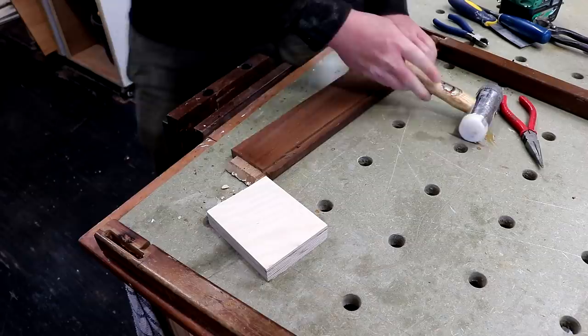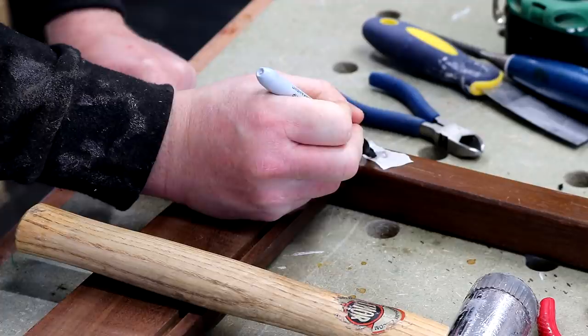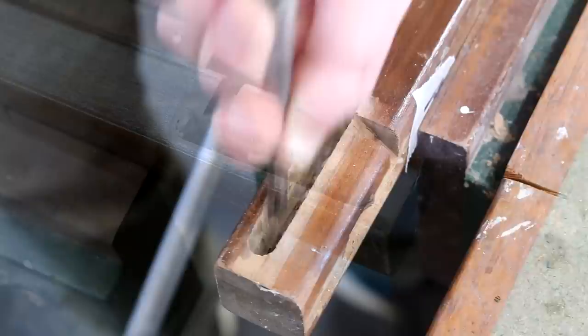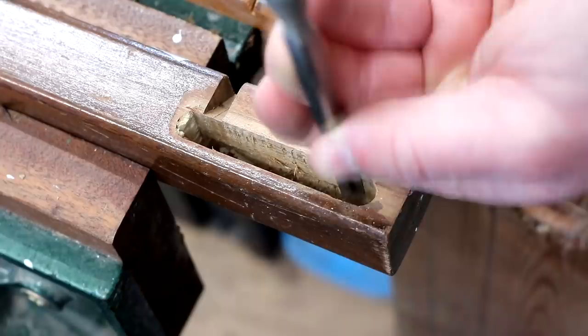Now I can get those loose legs apart. I label up the parts so that I can remember to put them back in the right place, then I can start scraping away all of the old glue in these mortises using a chisel. This is so that the new glue I apply later adheres to the wood rather than the old glue, to form a stronger bond.